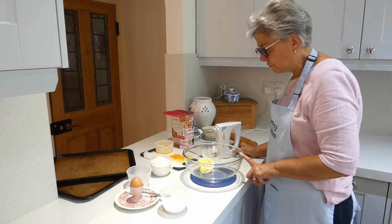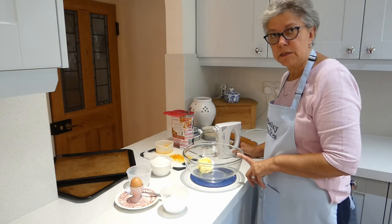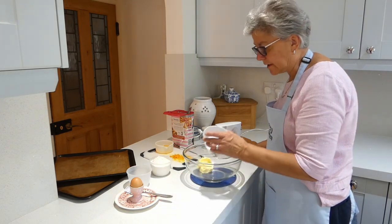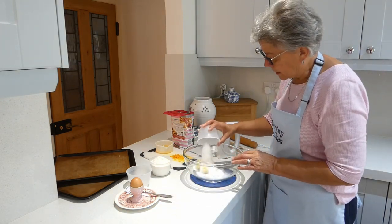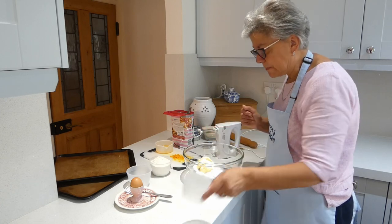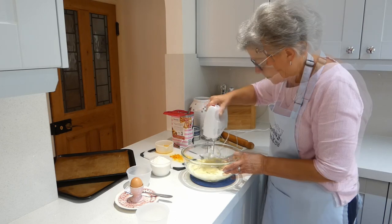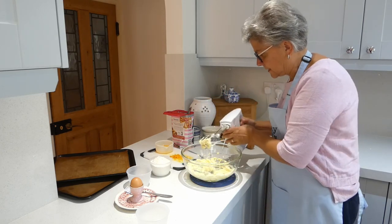Now in the mixing bowl I've got 100 grams of soft unsalted butter — otherwise you get a nasty flavour — and to that I'm going to add 75 grams of caster sugar. It's a bit lumpy so as I mix it hopefully the beater will take the lumps out quickly. Right, that's that.